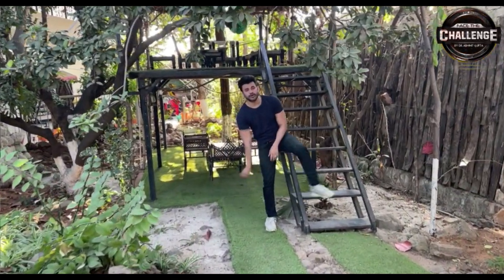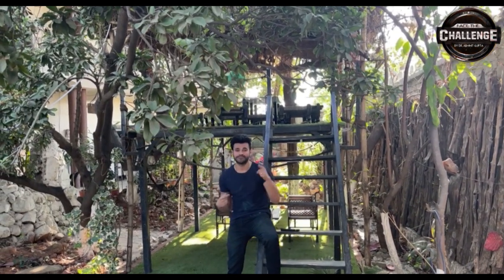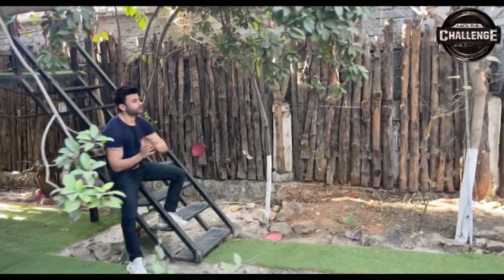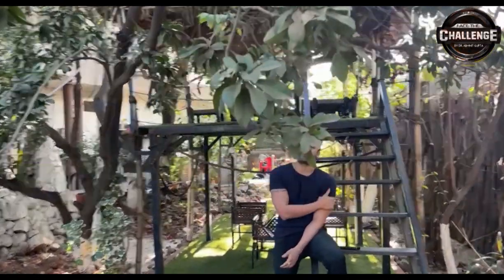Hey guys, my name is Dr. Ardind Gupta. Again, I am bringing you this video. This is a series called Face the Challenge. I will take on a challenge and perform the same task, and you will do the same. You will make a video and upload it on your Instagram. So Dr. Spark, what is our challenge today?